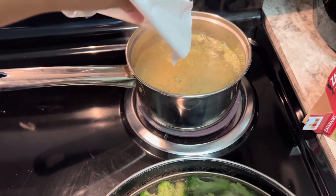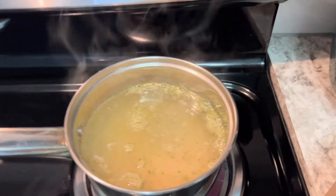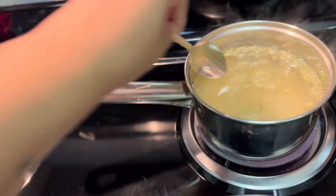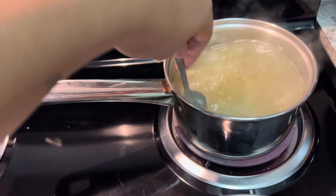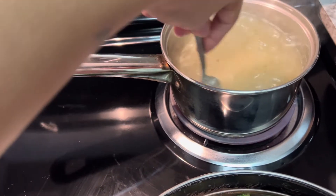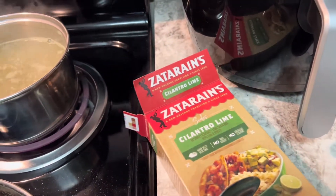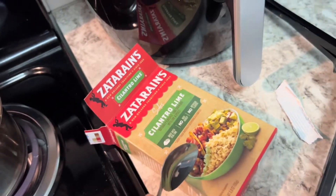In goes the rice — that's probably way too much water but it'll cook down and absorb. Let me grab a spoon to stir it. I'll let it boil for about five minutes or so, then cover it and let it finish for the next 20 minutes. I absolutely love this rice — it's one of my faves, this and the yellow rice.